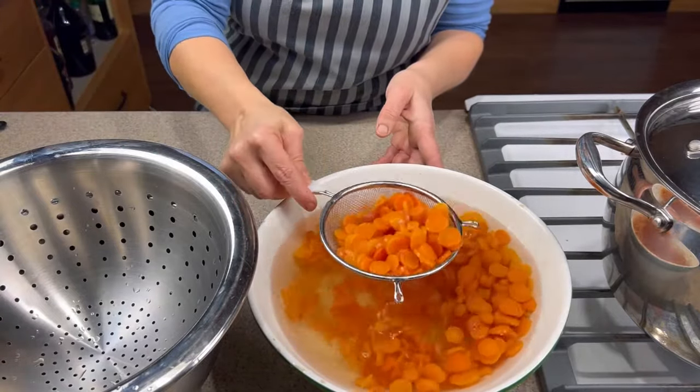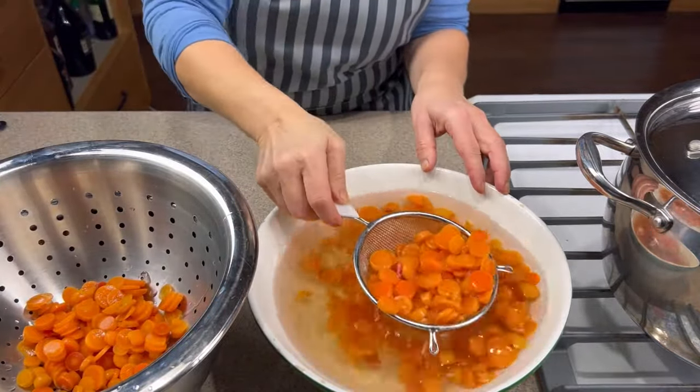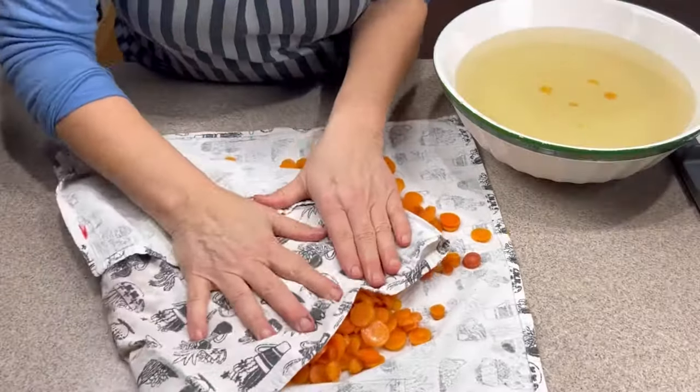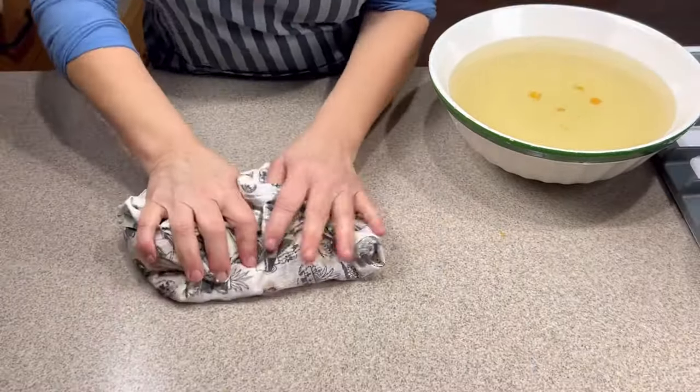Now I take them and put them in a strainer to let drain. I want to make sure I remove as much surface moisture as I possibly can, so I let them drain and then pat them dry with a clean towel. This really helps reduce ice crystals in your frozen carrots.